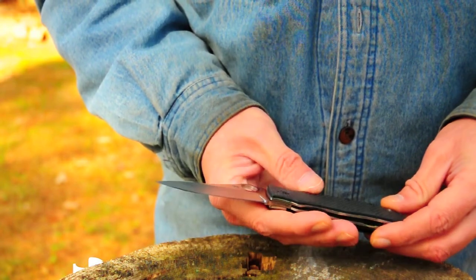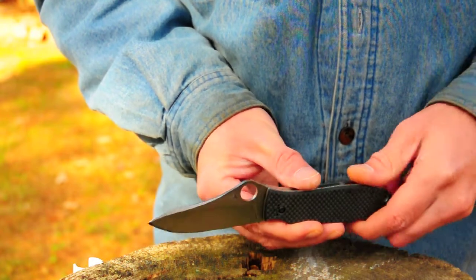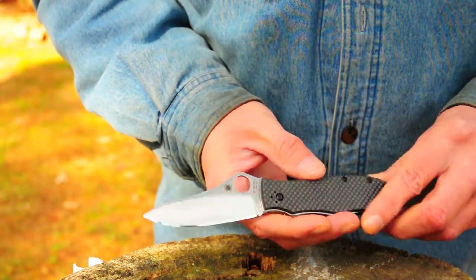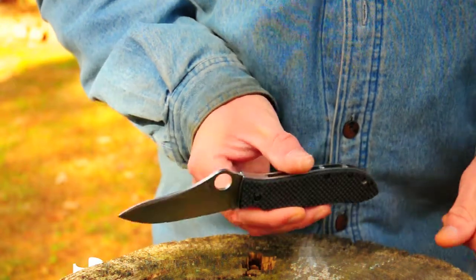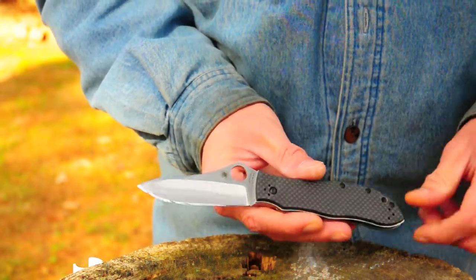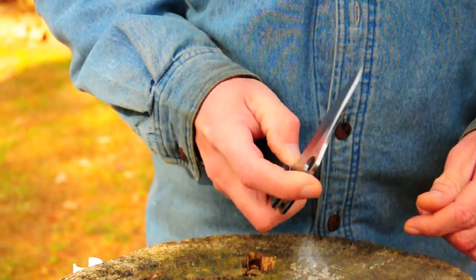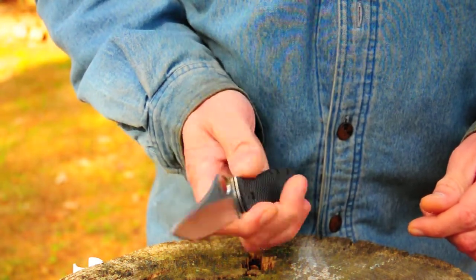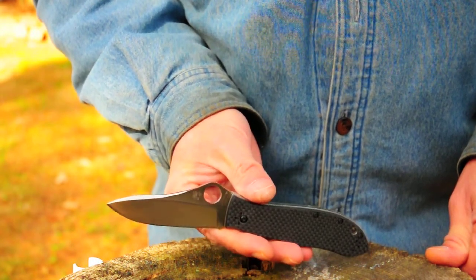I mean, you can beat on it. It's a good, solid knife and a good work knife. You can use it everyday — chopping boxes, just generally cutting — and M4 will hold an edge a very long time. I just wanted to give my short impressions of this knife. I've had it for a little while now. I did some cutting tests with it and it did real well, so I was very impressed with it.